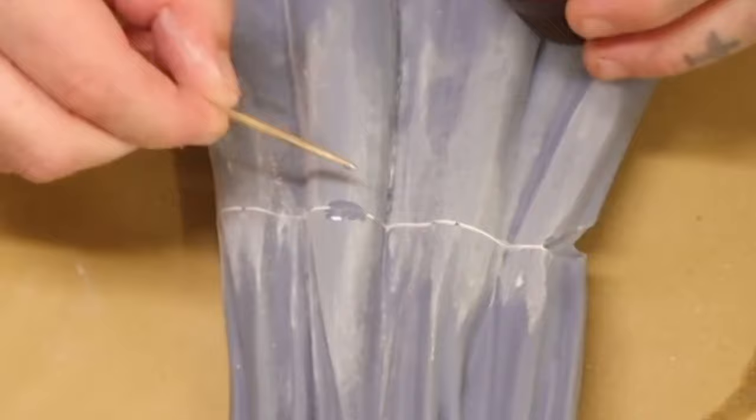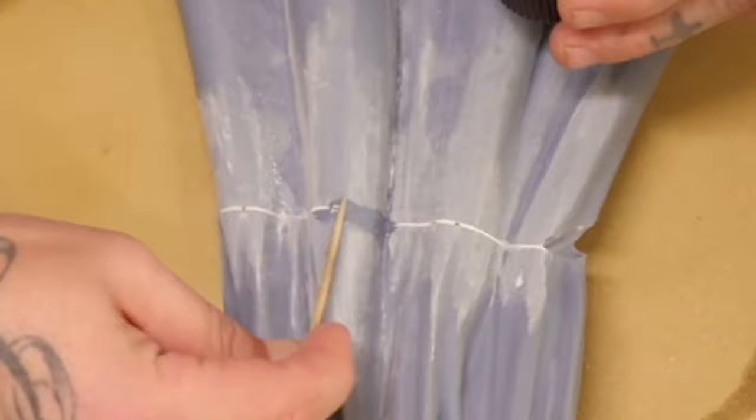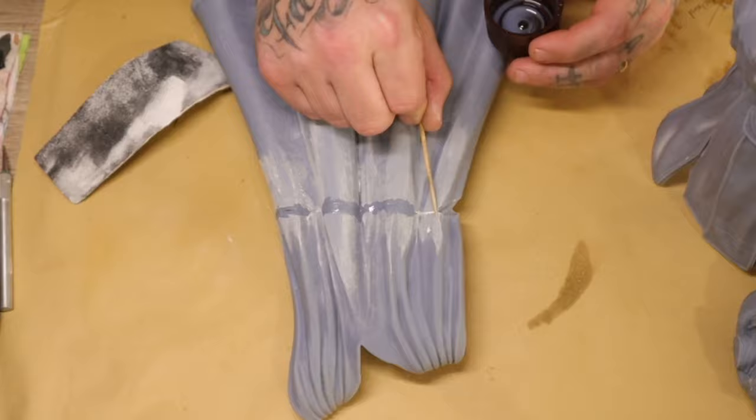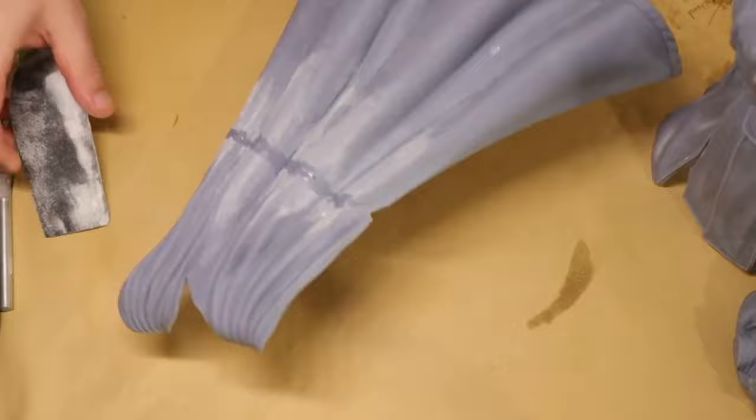Be extremely careful not to get any of this resin on your skin — it's best to wear gloves. You can get away with just holding the end of the toothpick, but make sure it doesn't touch your skin. Carefully run the resin all over the gap, make sure it fills the crack, then send it to your UV curing light. Once cured, give it another sand, paying more attention to the gap and making sure it's super flush.